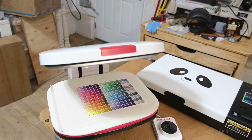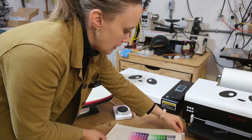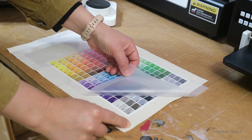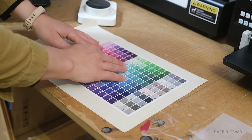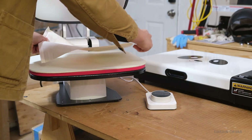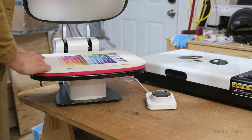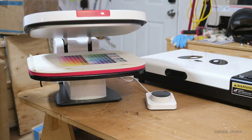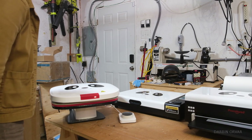We're going to let this cool a little bit on the table. It looks very nice. Now we're going to put it in the press one more time. Basically we use the heat press three times: first to press and iron the fabric smooth, then for the print to attach to the fabric, then we remove the film and press the fabric with the print one more time to make sure the print has completely adhered.